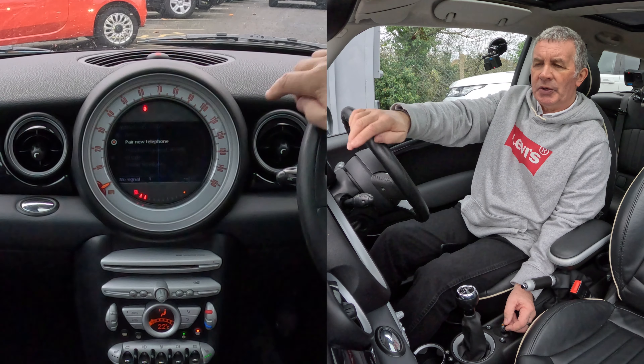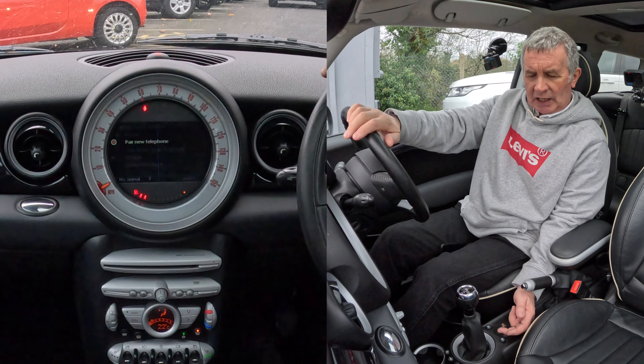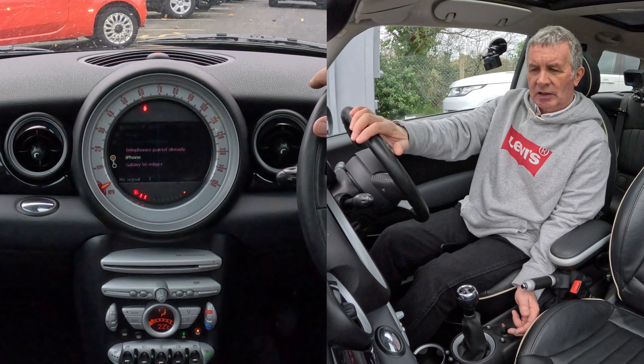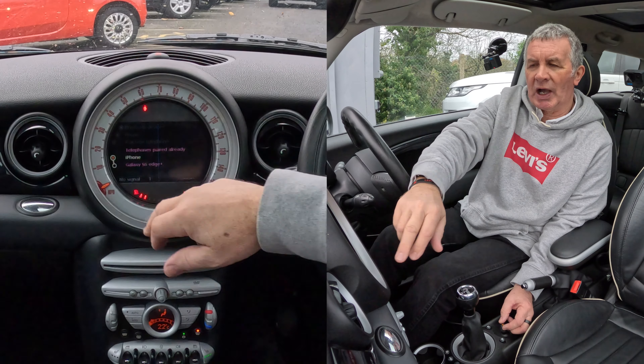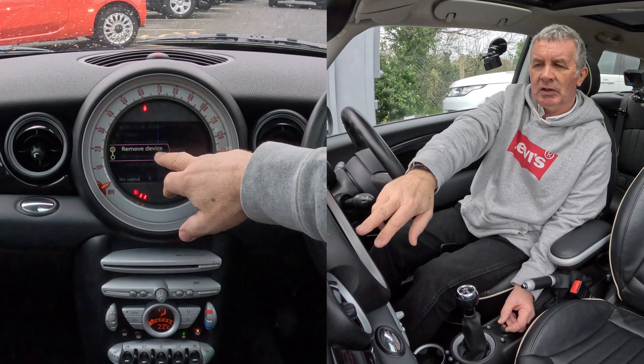We'll try phone first, so click on phone — pair new telephone. The telephones paired already aren't highlighted, so we have to knock this back, and here we go — we've got iPhone and Galaxy S. If I click on iPhone it gives me a new menu.